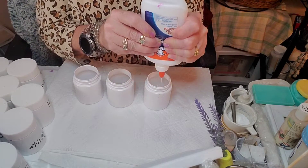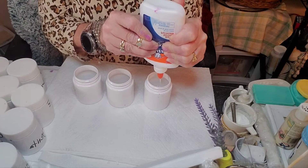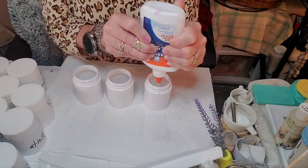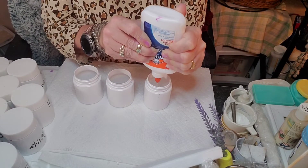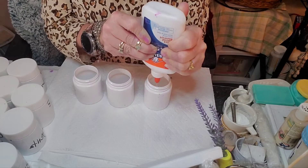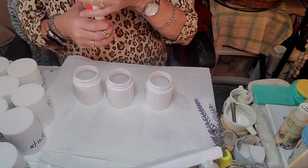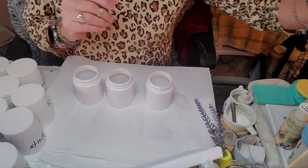And then onto our white. This is going to be neat because we're going to see whether the Elmer's Glue is better than the Liquidex Pour Medium. I used a lot of white here, so that's why I'm putting a lot of glue. Half and half is kind of the ratio I'm going for. This is all experimenting, so that's the fun part.